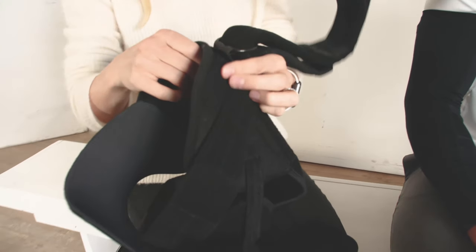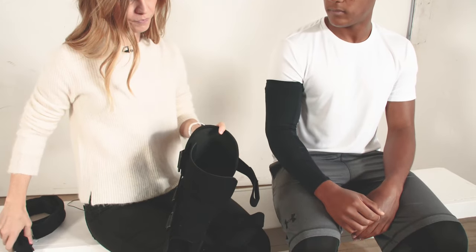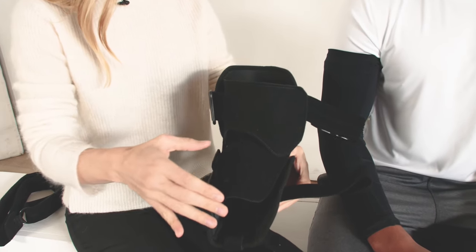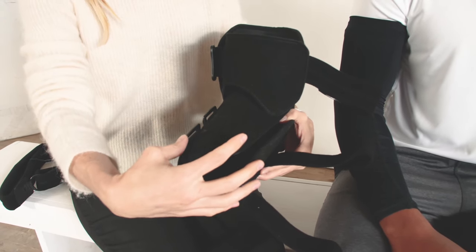Next I'm going to remove the sling piece so that it's out of the way for the rest of the application process. Next I would need to adjust these Sarmiento cuffs so that they're in the right position both proximally and distally, and create the best circumferential fit.